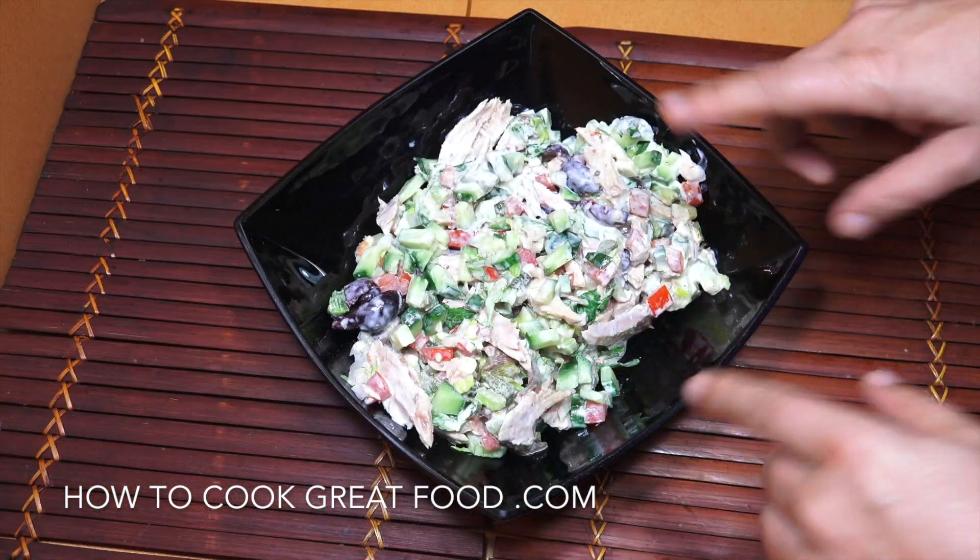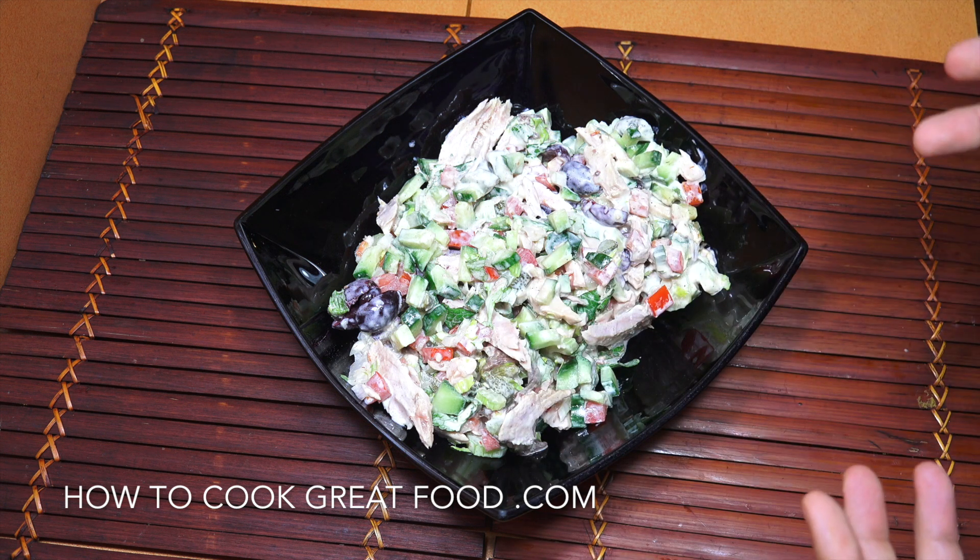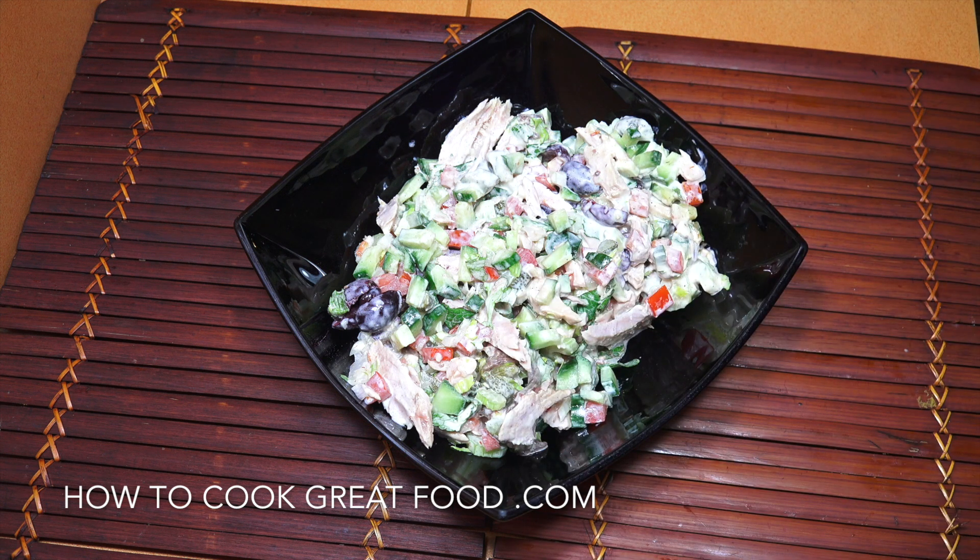And there you go — done! Really easy. How posh is that? Makes a change, I really do like that little salad. Hope you enjoy it. Don't forget to subscribe to our channel and please click that bell icon below for notifications. We will see you soon — quick easy tuna mayo salad. Love you!